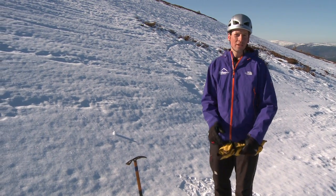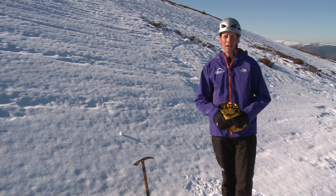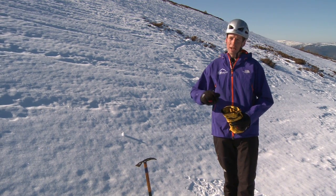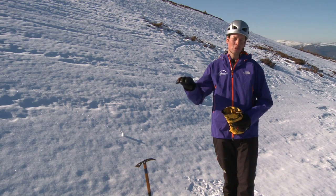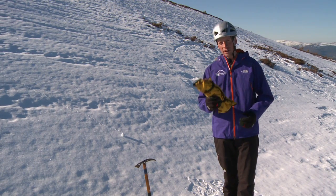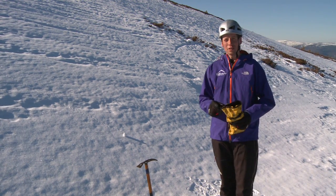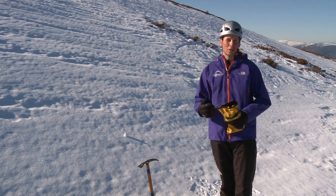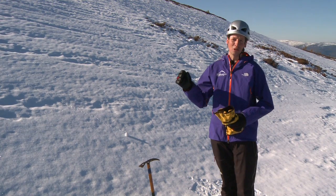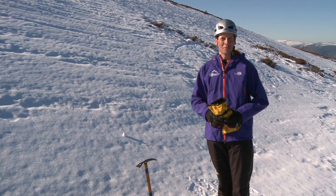When you're out in the hills in winter, there's going to come a time when kicking steps or cutting steps isn't going to be efficient enough, and there's going to be times when you're coming onto snow slopes that are either so firm or icy that your boots aren't going to bite and you're going to need to think about putting some crampons on. It's always worth bearing in mind that you often want to put your crampons on sooner rather than later, because too often you'll find yourself halfway up a slope slipping around thinking you really wish you'd put them on sooner.